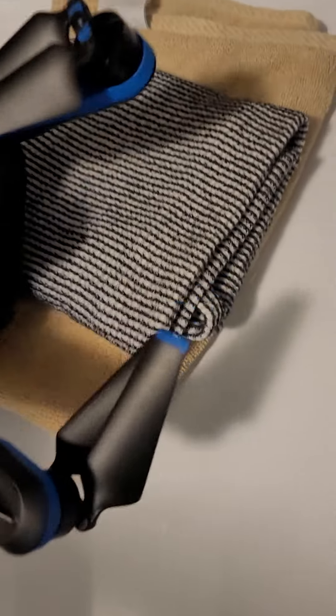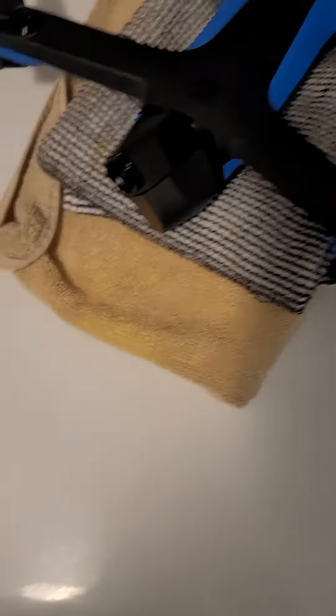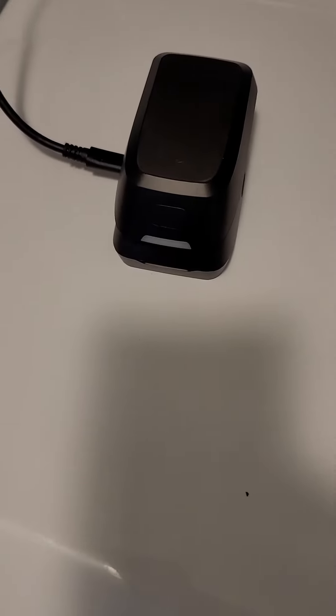That battery has been in the charger off and on for days. Oh my god, it doesn't do anything. I'll just put it back in.